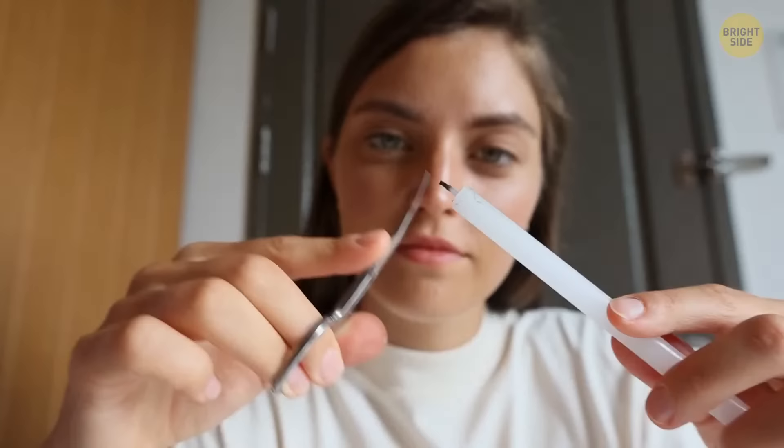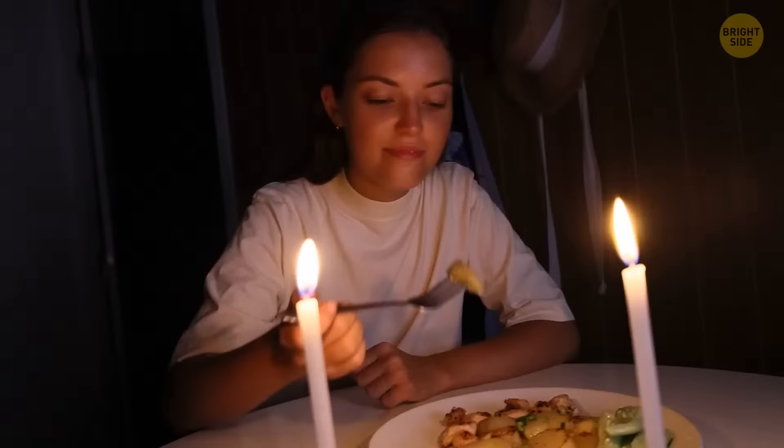To make your candles last longer, trim their wicks multiple times and keep them as far away from water and moisture as possible. It will guarantee that your candle's wax stays firm and steady, and continues to burn slower for a longer period of time.